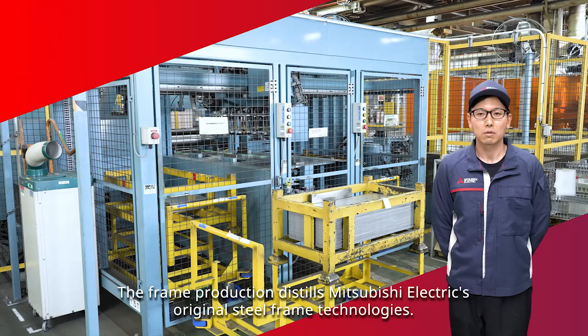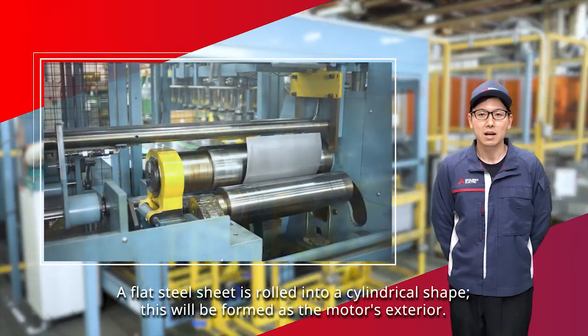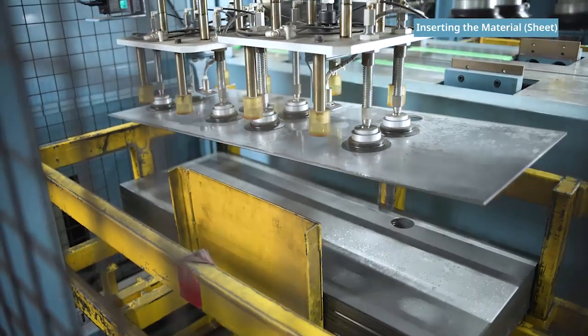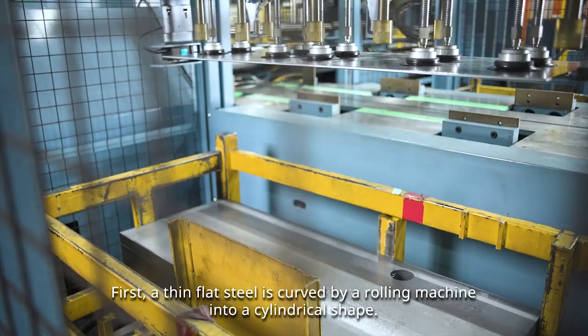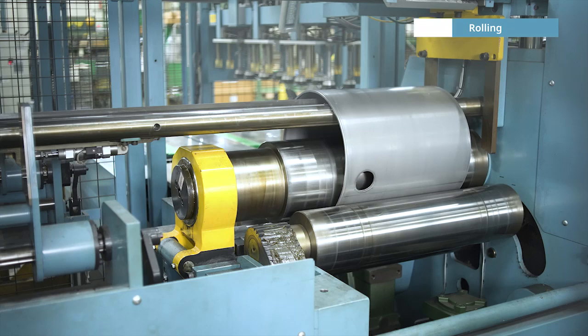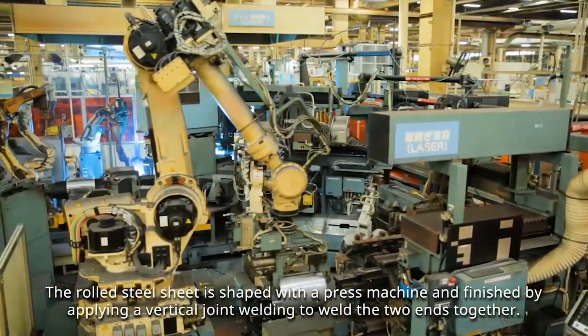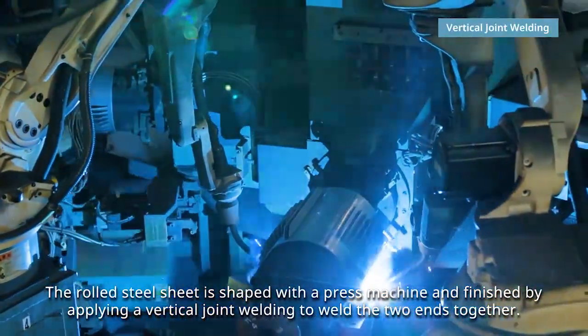The frame production distills Mitsubishi Electric's original steel frame technologies. A flat steel sheet is rolled into a cylindrical shape, which will be formed as the motor's exterior. First, a thin, flat steel is curved by a rolling machine into a cylindrical shape. The rolled steel sheet is shaped with a press machine and finished by applying a vertical joint welding to weld the two ends together.